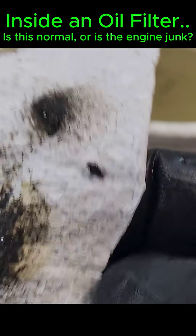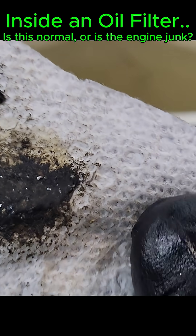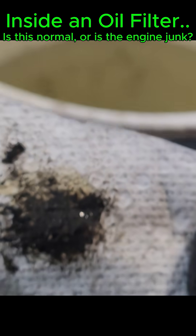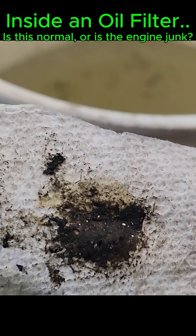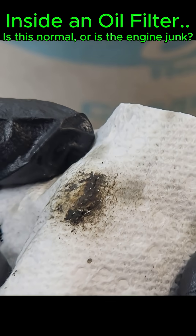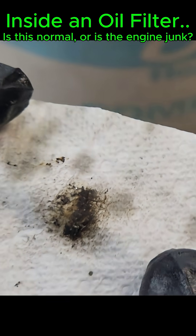Nothing huge, but there are some flakes in there. All right everybody, let me know what you think about that. Is that the end of the road for this thing?